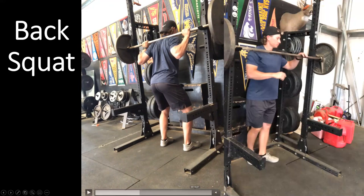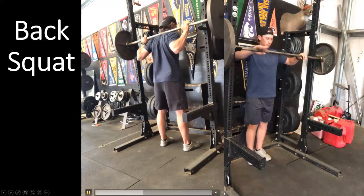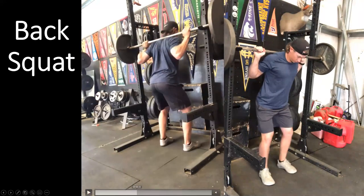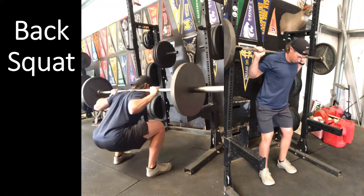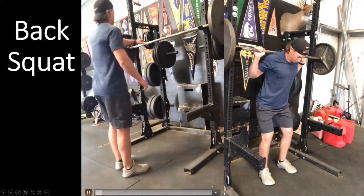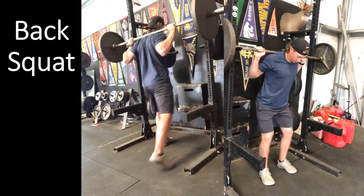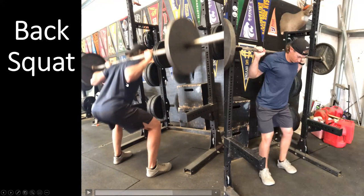When setting up underneath the bar, place both feet underneath the barbell in an eighth-to-quarter squat position. Do not lunge into the barbell — stand underneath it, grab the bar, and stand up with the bar. After that, step back out. The fewer steps you take the better. Step out into a toes-forward position with feet about shoulder-width to slightly beyond shoulder-width apart.